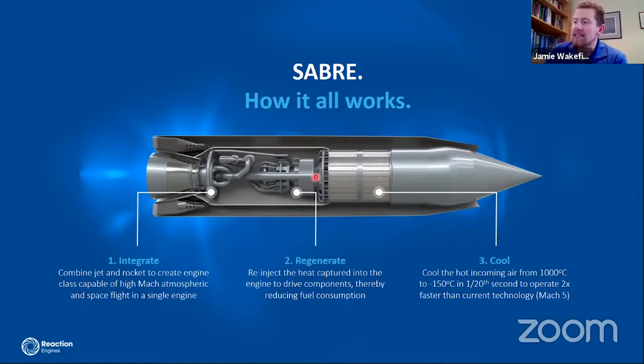We take that cool dense air into the core engine, compress it further through a turbo compressor system, then pump it into the combustion chamber. Simultaneously, the heat extracted via the helium loop drives the turbo machinery and re-injects heat back into the hydrogen, improving combustion efficiency.